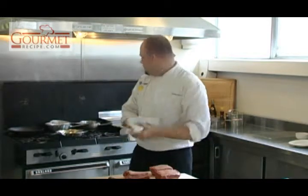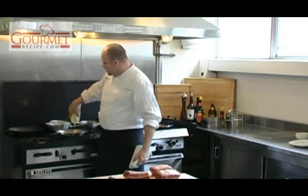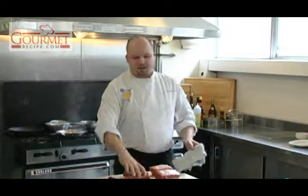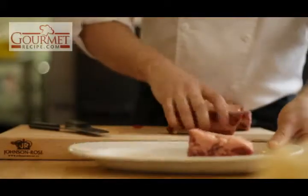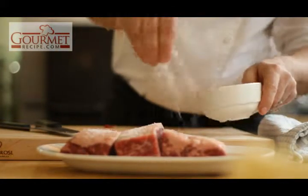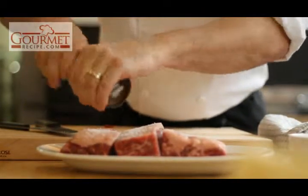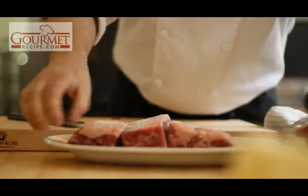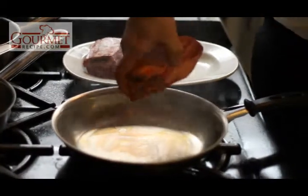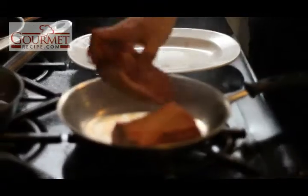All you want to do is grab a little bit of canola oil — it doesn't have that rich olive flavor. You want to make sure your pan is nice and hot, and get a nice color on the actual short rib. So we're going to season it up with a little bit of kosher salt and a little bit of pepper. Be careful whenever you're putting the short ribs in — don't push them towards you or you'll get oil on yourself. Place them down, putting them away from yourself.